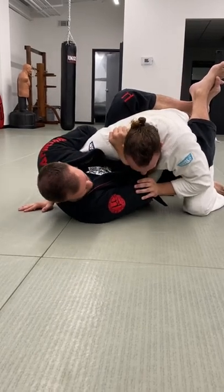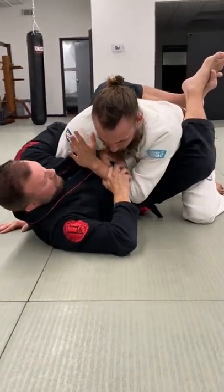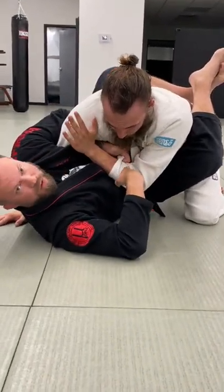I might get the tap off that choke, or he might push to resist. If he does, I'm going to collapse and gather this up with this hand — either his wrist or his sleeve, hopefully his sleeve.